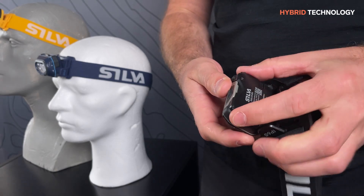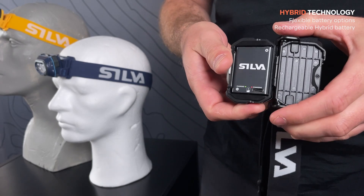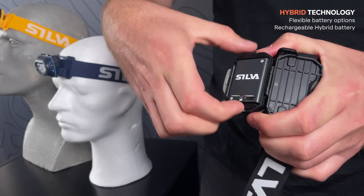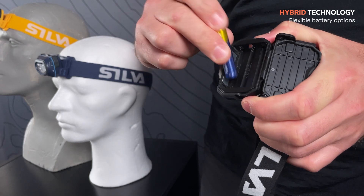Both Discover and Discover Hybrid feature hybrid technology, meaning they are compatible with the rechargeable Silva Hybrid battery, but also standard AAA batteries.